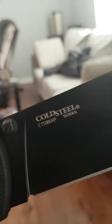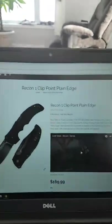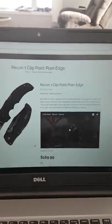Turn it over: Cold Steel, Taiwan. I argue that this knife will not retain its value and it is not as good as a U.S. made knife.